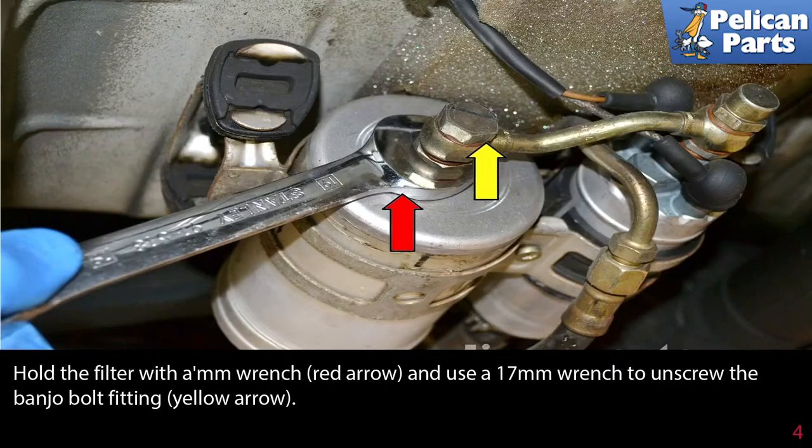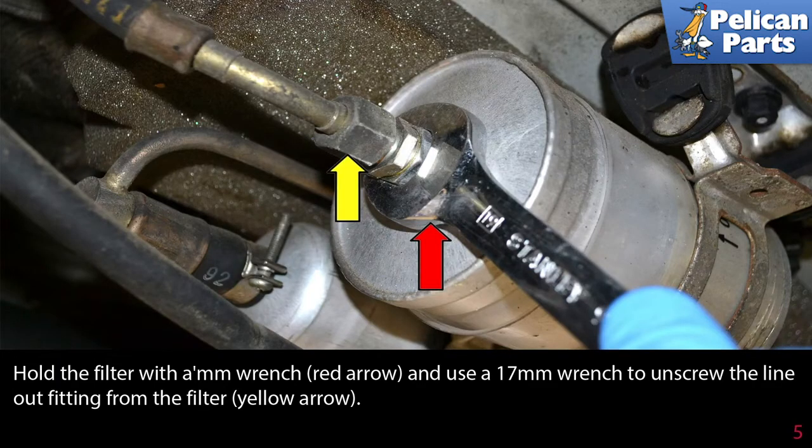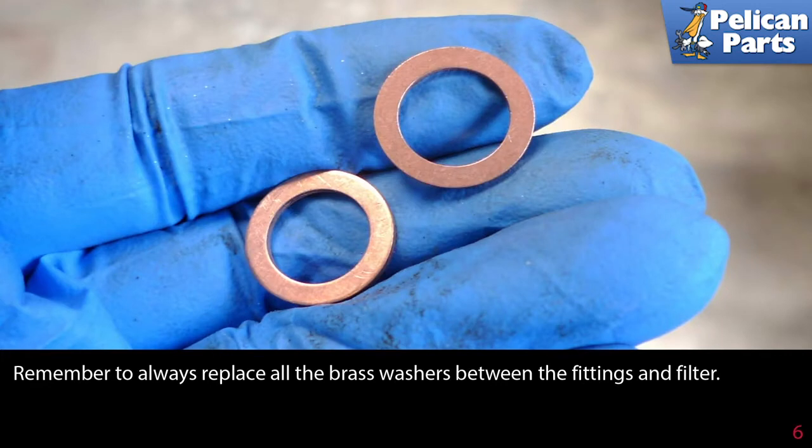Hold the filter with a 19-millimeter wrench (red arrow) and use a 17-millimeter wrench to unscrew the banjo bolt fitting (yellow arrow). Then use the 17-millimeter wrench to unscrew the line out-fitting from the filter (yellow arrow). Always remember to replace all the brass washers between the fittings and the filter.